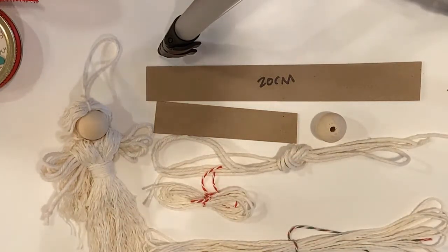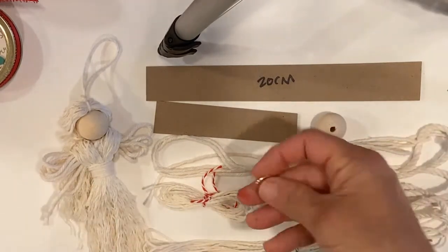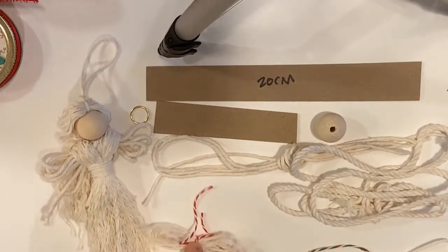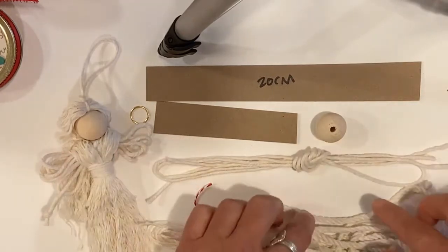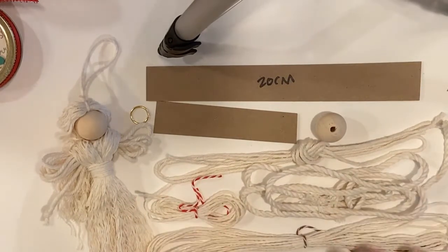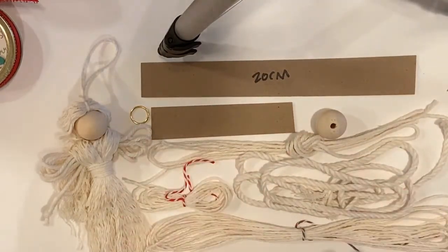That thick rope is going to be your hair — believe it or not, the thickest rope is your hair. You also have a little gold circle if you want to put a halo on your angel. So you have your dress, your hanger, your hair, and your arms/legs/wings. The ropes are all different sizes, which helps give the angel some definition.